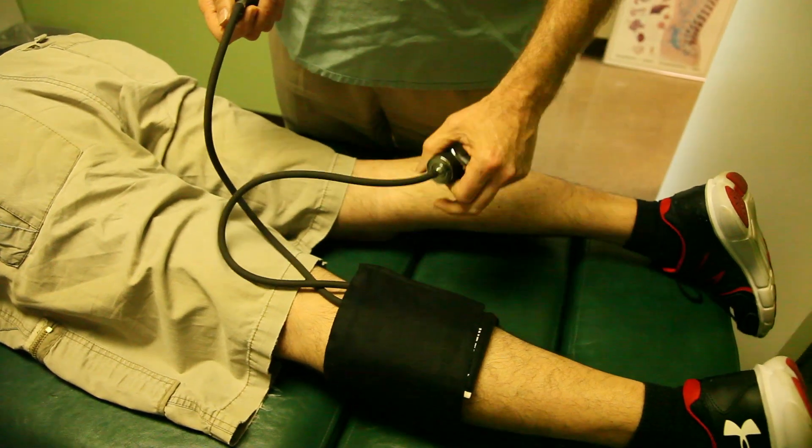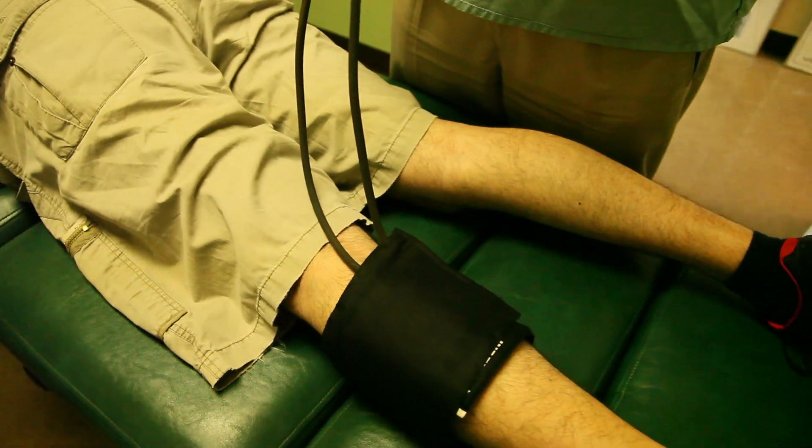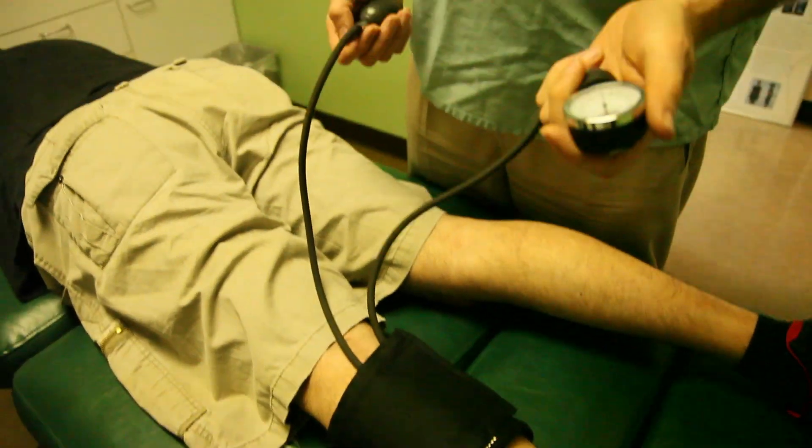So I'm putting a little blood pressure cuff on his calf muscle and testing both sides. This is more of a nutritional deficiency test for calcium and magnesium. If he starts cramping before we can get to 200 millimeters of mercury, then he's got a deficiency — more often minerals like calcium and magnesium, and to a lesser extent some essential fatty acids.